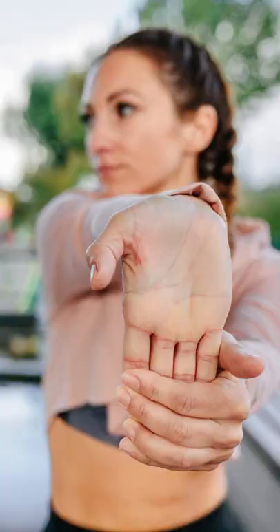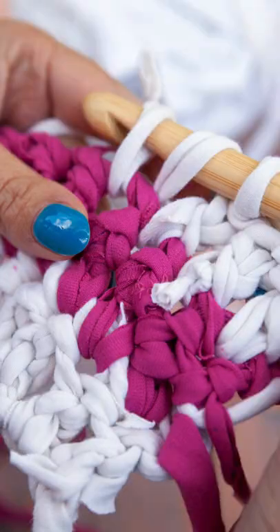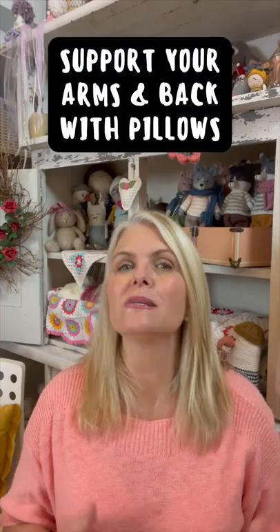Number two: stretch your muscles. Make sure to stretch your forearms, wrists, shoulders, neck, and back regularly. Number four: invest in ergonomic crochet hooks and knitting needles, which were designed to create less stress on your muscles.